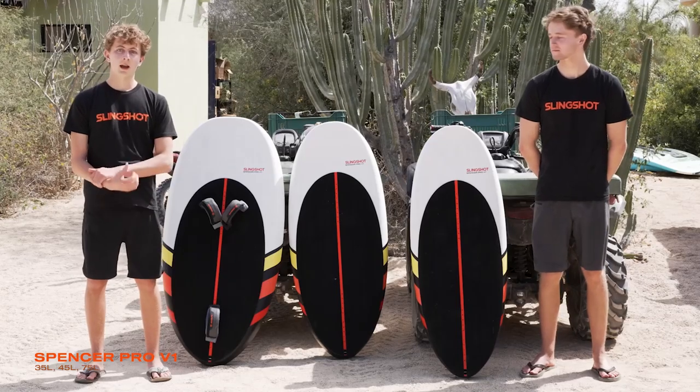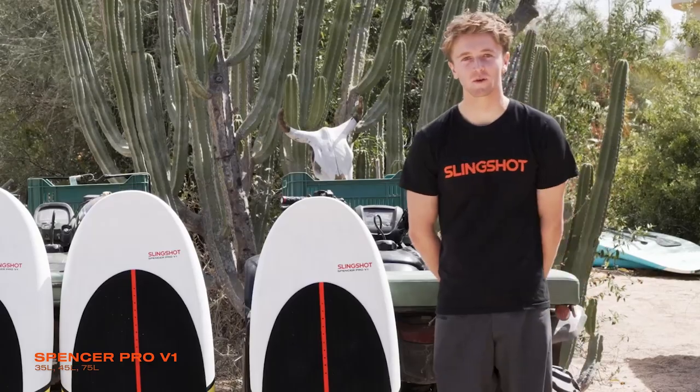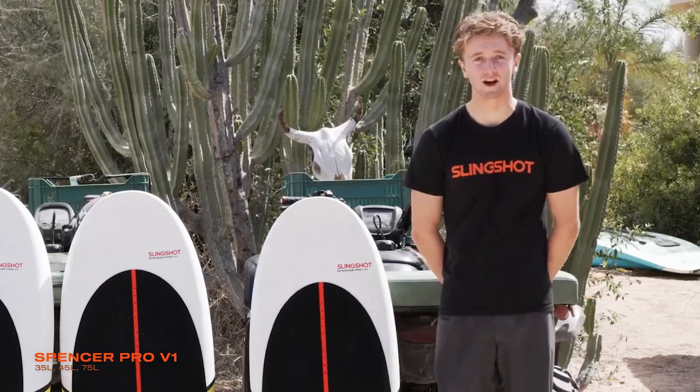Hi, my name is Jeffrey Spencer. I am Finn Spencer, and these are the Spencer Pros. When designing this board, we wanted something that was easy to use for high-performance riding.